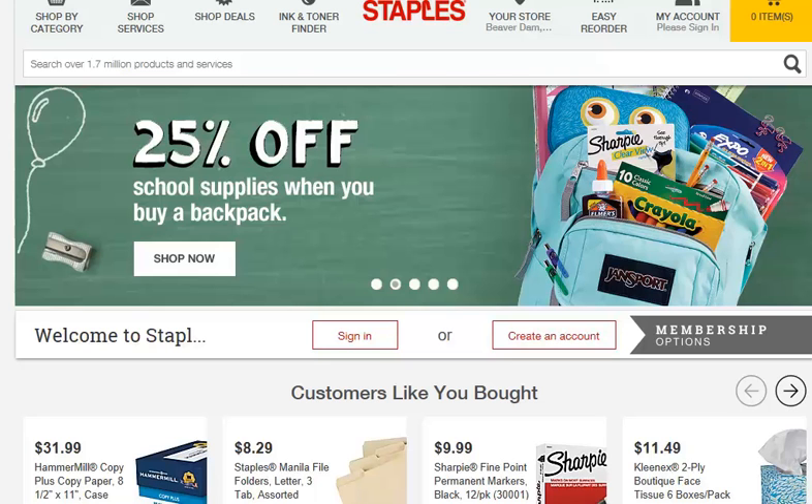This video is how to upload business card art, JPEG art, to the Staples Printing Services website.